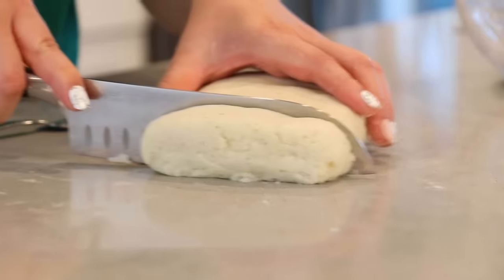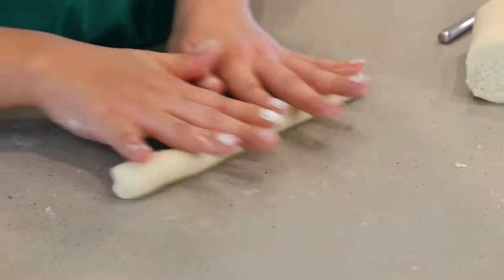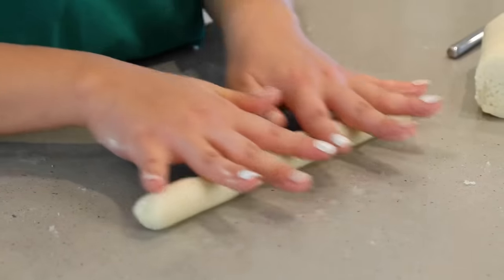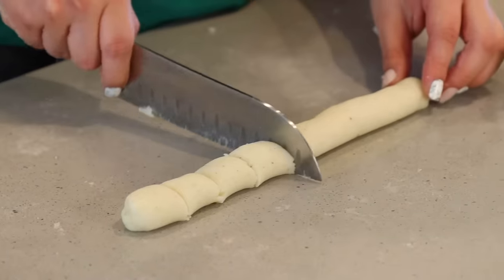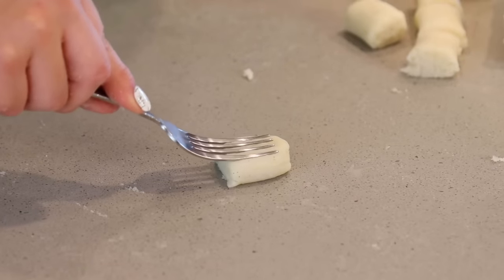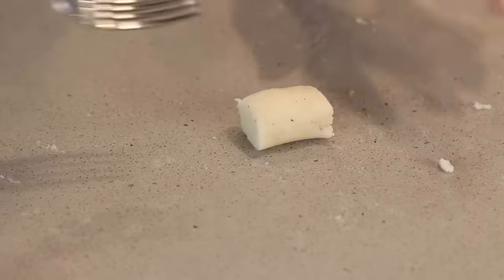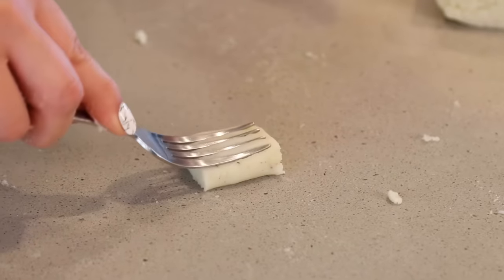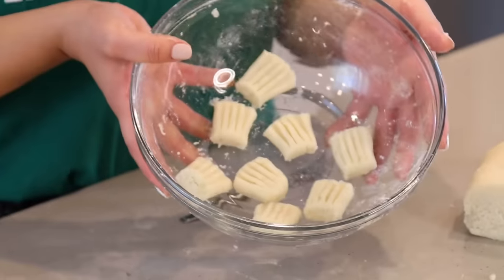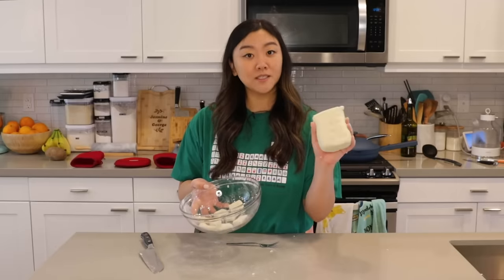I'm gonna cut a piece off and roll it into a little log to lengthen my dough. Whenever I'm rolling it out, I'll start with my palms flat and then as I roll, I'll start spreading my fingers. I'll section off my dough, take my fork, and just press it, then continue pressing out the rest of my potato pillows. I got the hang of it — more pressure up top, less pressure at the bottom. I have my first batch done and I'll press down on the rest until I've used up all my dough.